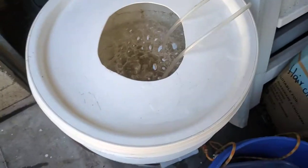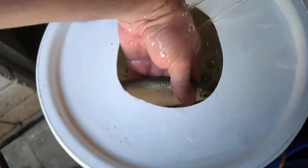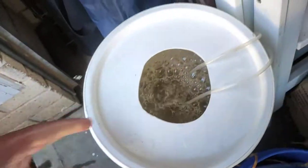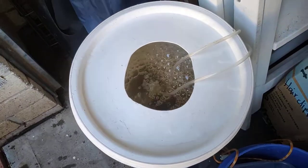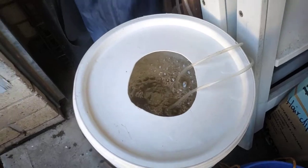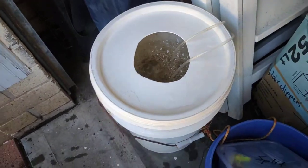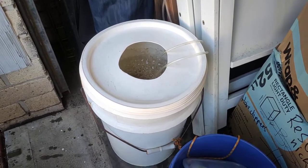Down in there there's a few liveys. There we go — beautiful! I think there's about 10 in there. I might go fishing later tonight or in the morning, I'm not sure, I'll see what the weather's like. Cheers for watching — happy fishing!